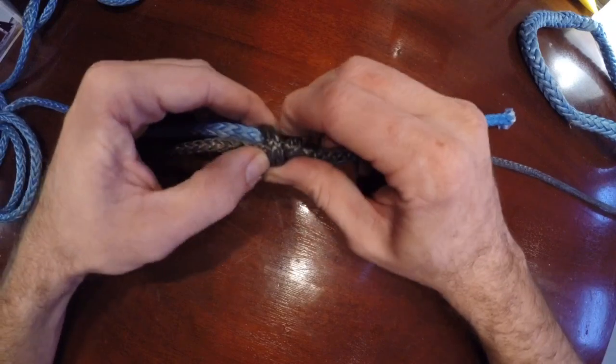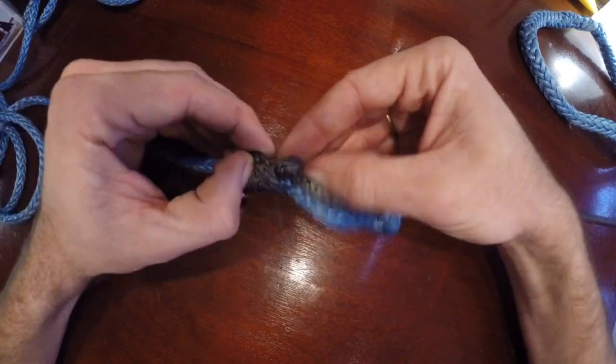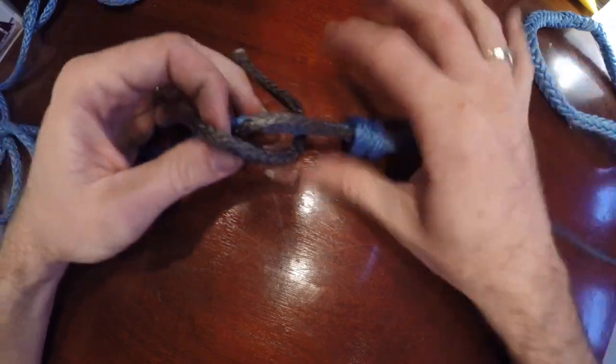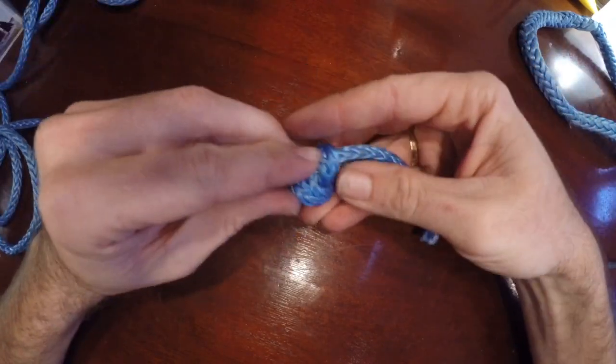It's also the easiest to untie of the really strong ones. All you do is pull it apart — just pull it apart.